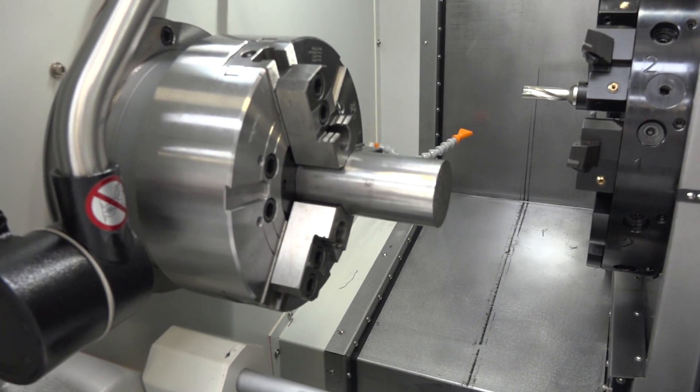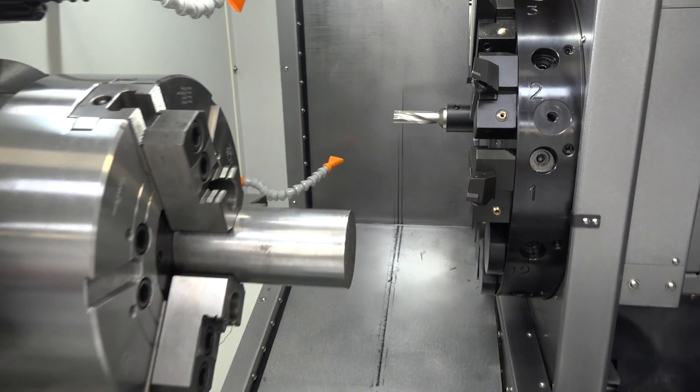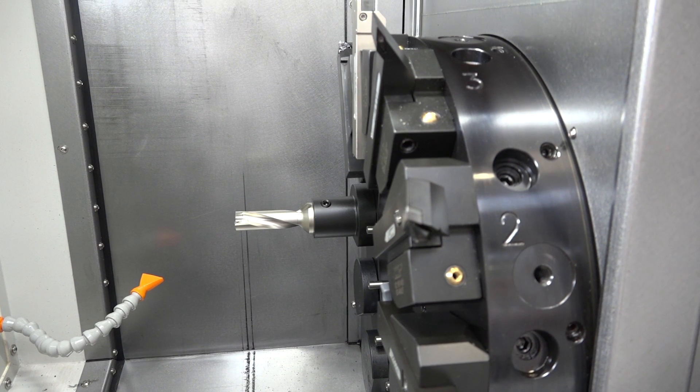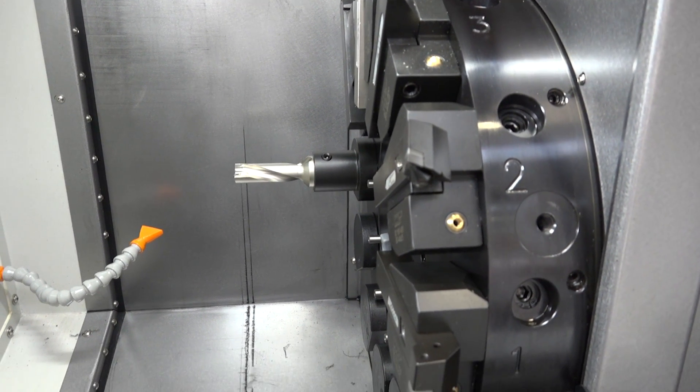Talking about the turret, we have a 12-station VDI-40 turret. All stations on this turret have driven tools, which gives you total flexibility when you're turning and milling.